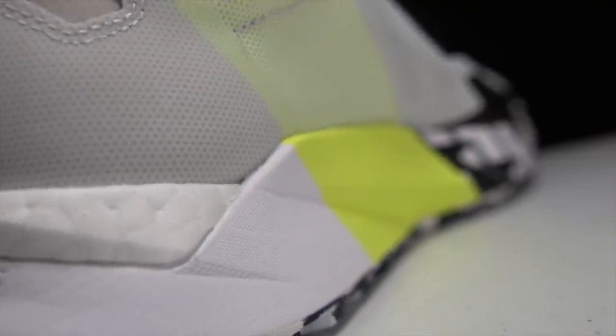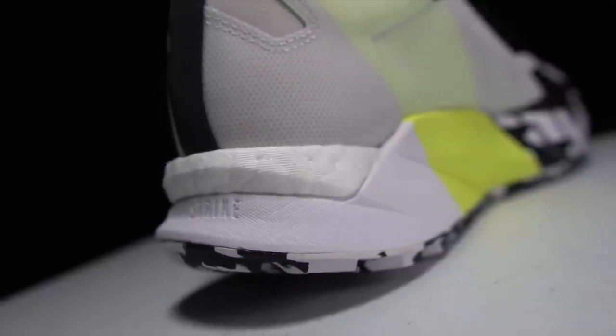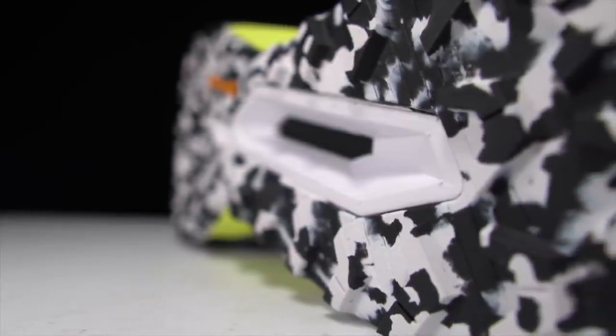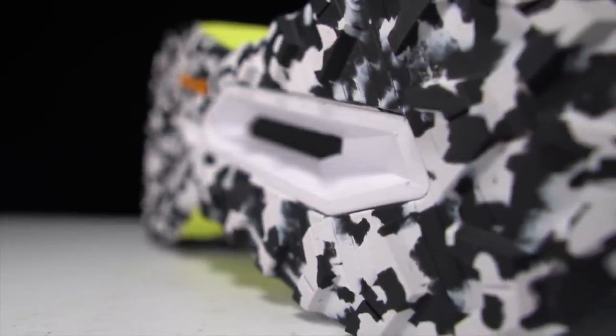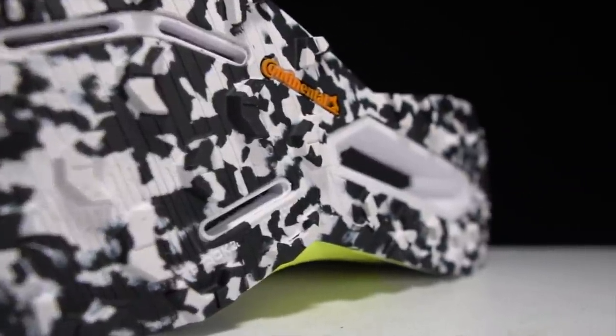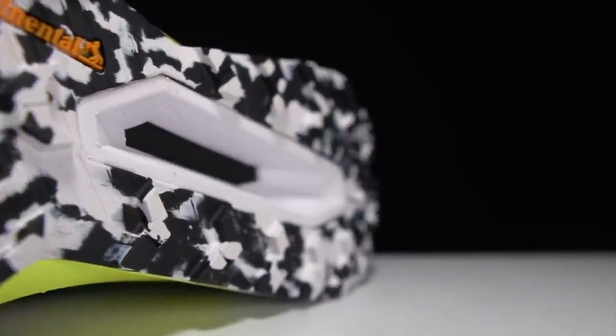Underneath that, we've got Lightstrike midsole foam, which is a newer foam that Adidas is using in a lot of its road line. And sandwiched in between those two layers of foam is a rock plate, which Adidas is kind of calling a plate, kind of calling a rock plate — saying it's going to give you rock protection while also giving you a little bit of a propulsive benefit. On the outsole, we've got a super thick layer of Continental rubber with some very aggressive lugs and plenty of traction.